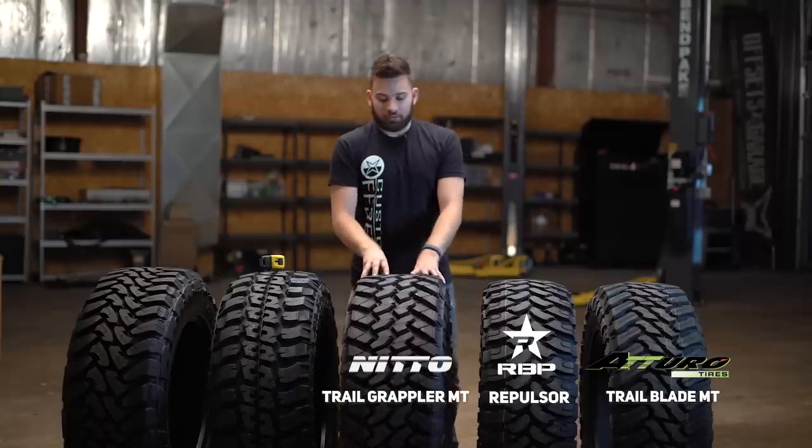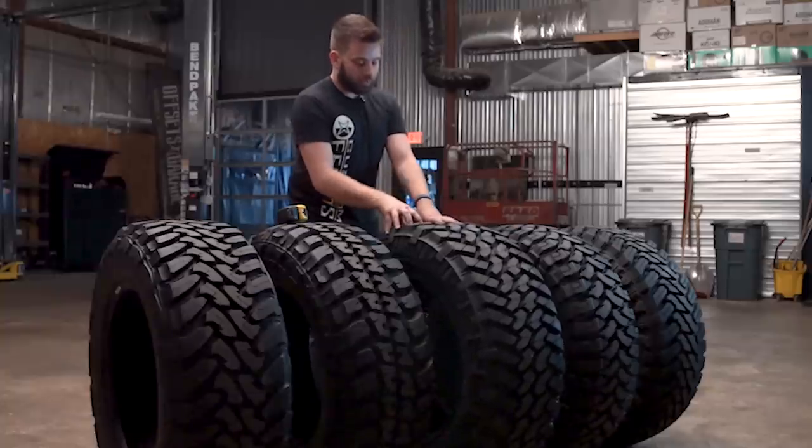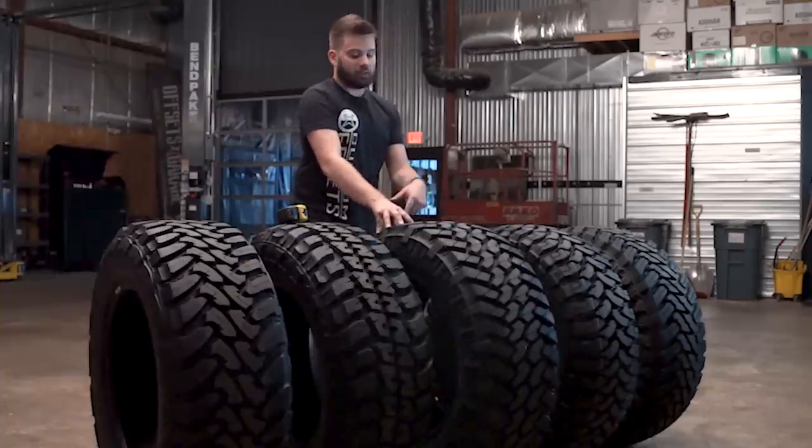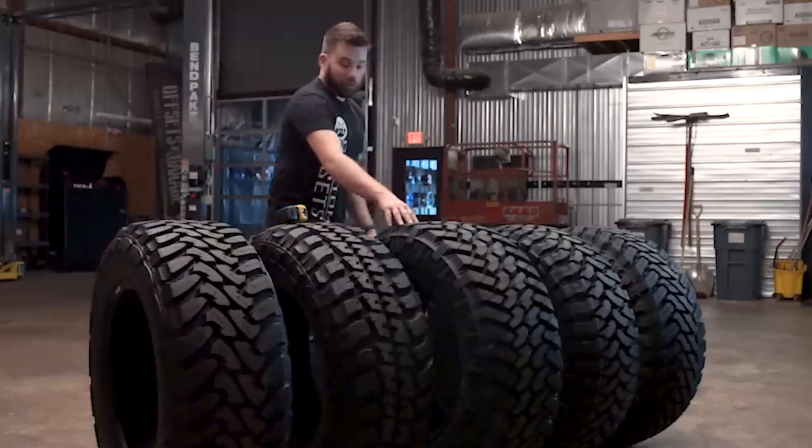We do see good wear out of these on the highway as well. So if you're somebody who wants that mud tire look but still needs to get good mileage out of it, you can spend a little bit extra, jump up to the Nittos, and expect at least 40,000 to 45,000 miles out of the Trail Grapplers.